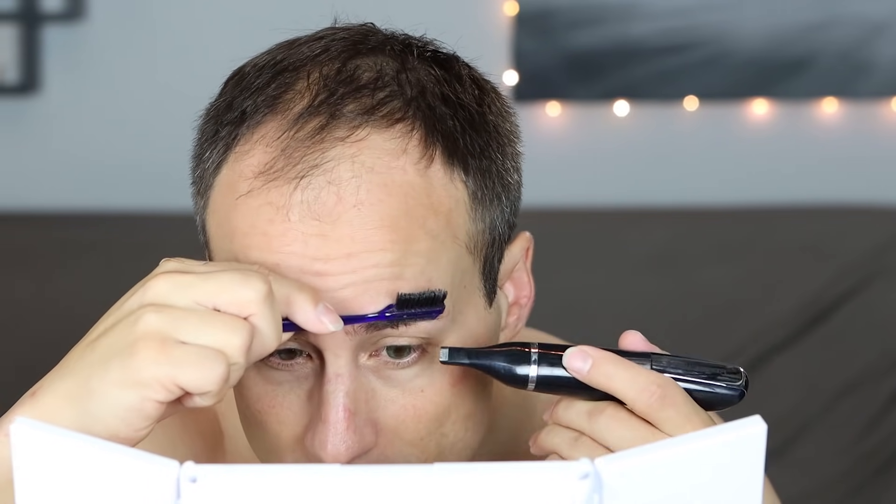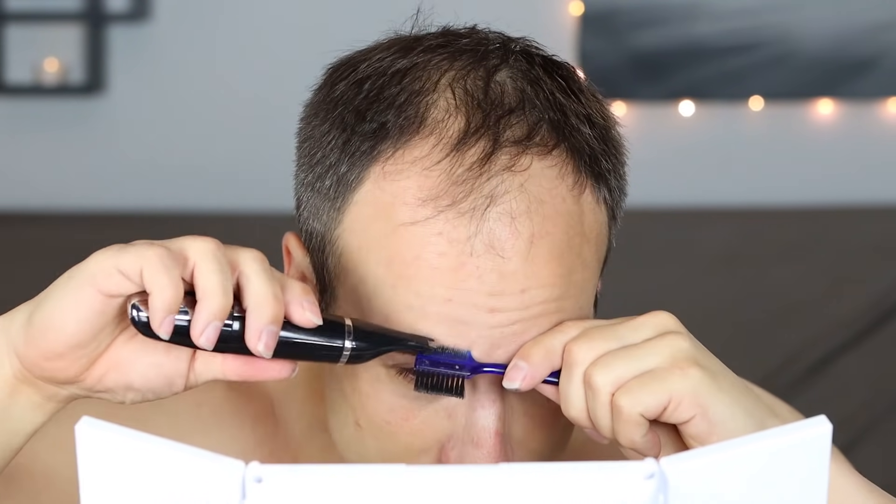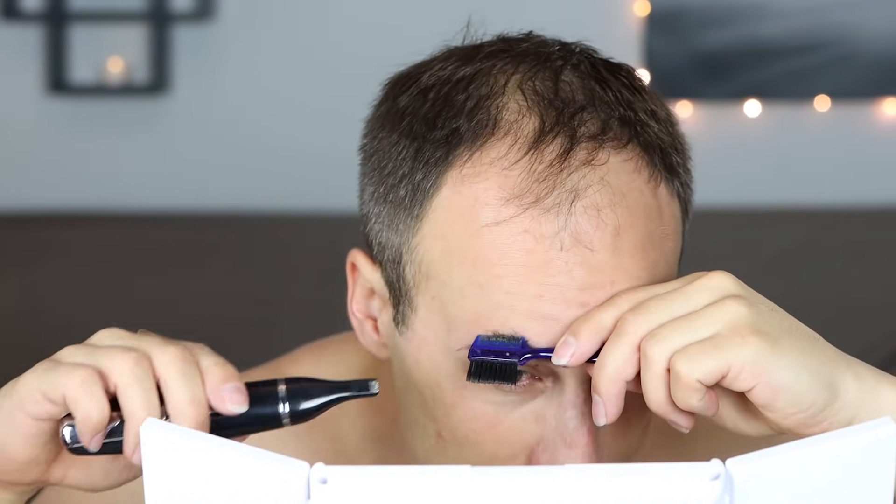So here I'm just trimming my brows. They get really long, and I use this little comb and an electric trimmer to keep them short.